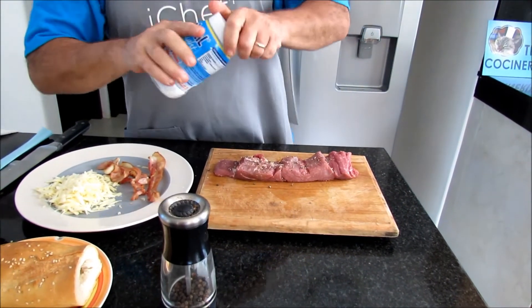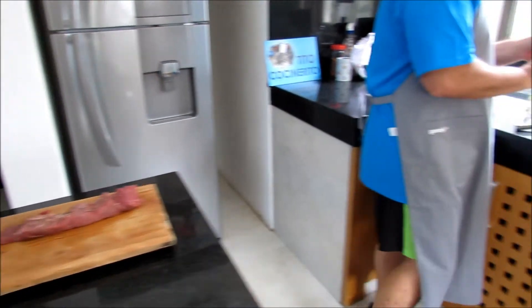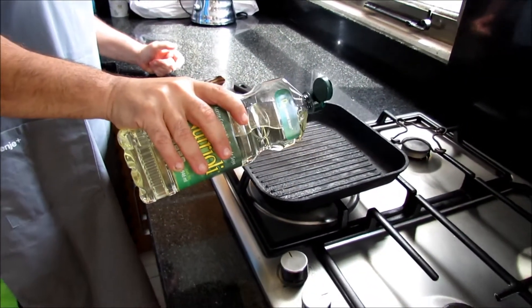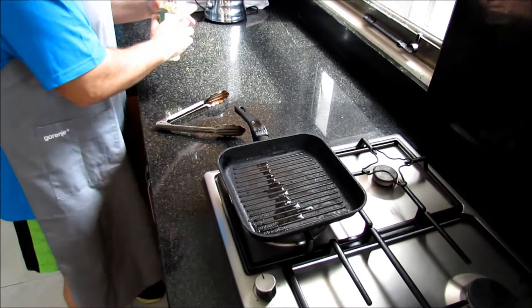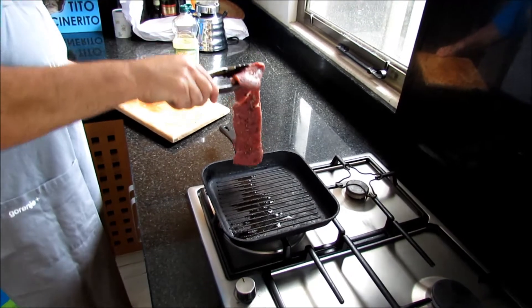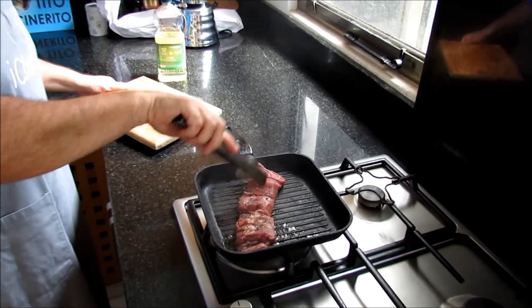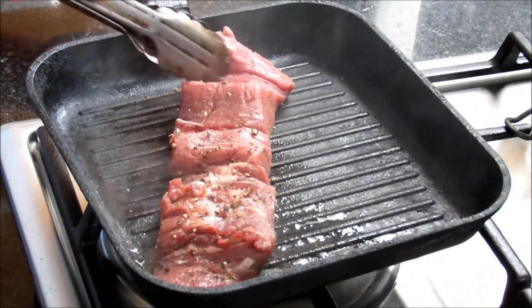There we go, very easily. And into the pan. I have a hot grill here already. Let me just add a drizzle of oil — I want the steak to have that nice, nice contact with the grill. So we're gonna leave this here to a medium.